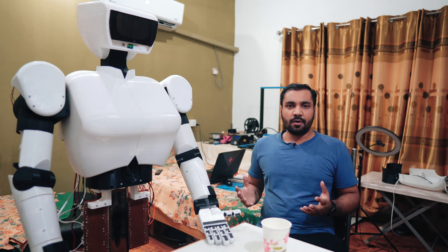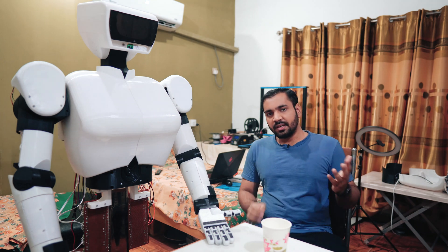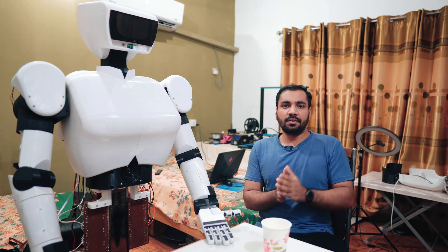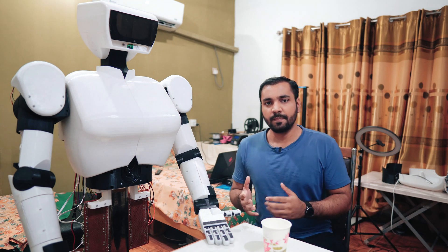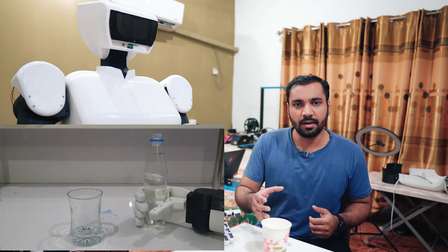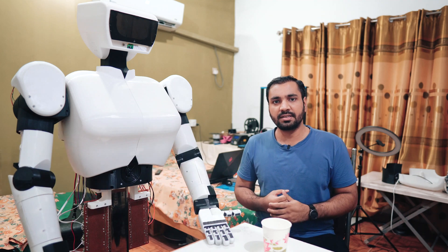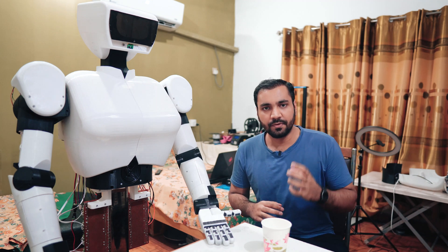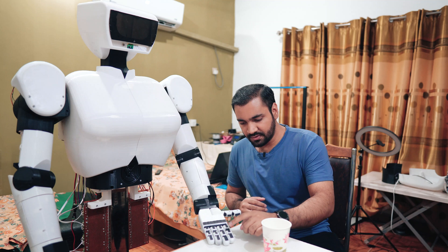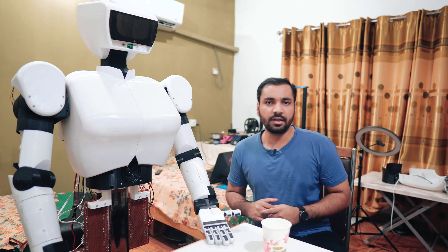There are a couple of things I want to talk about in this video. Let's start with these finger grips. Previously, if you had seen the first video I uploaded on my YouTube channel where I demonstrated how my robotic arm grabs different objects — in that video, when my robot tried to grab a bottle, it slipped from its hand. I realized I needed to install something on its fingers to make its grip more firm and tight. So I installed rubber material on its fingers and on its palm — same on the other hand as well.